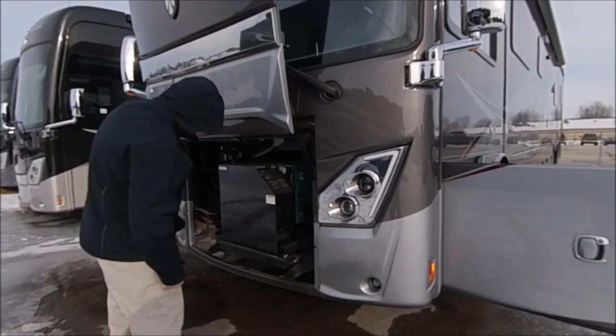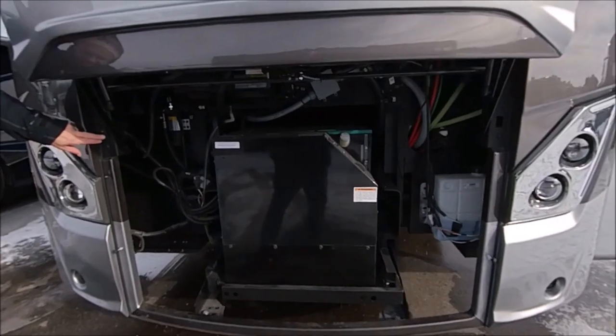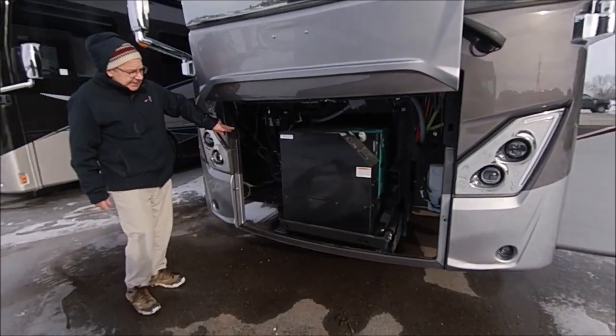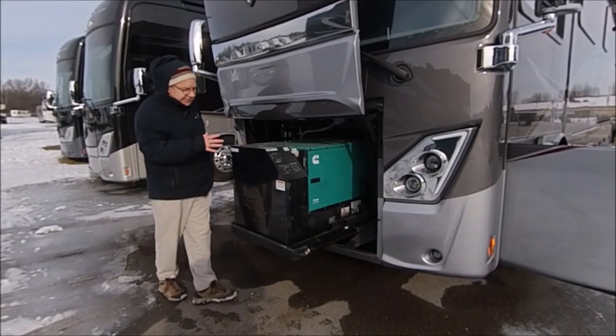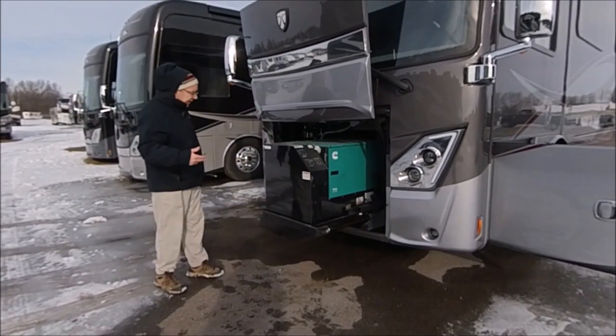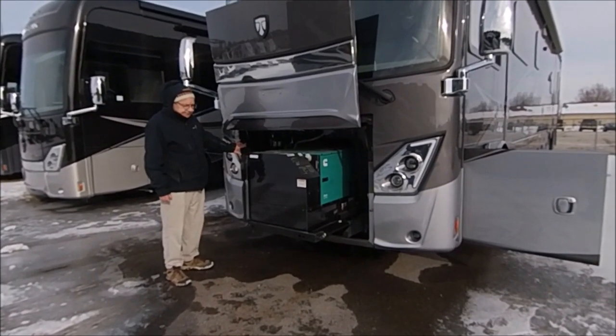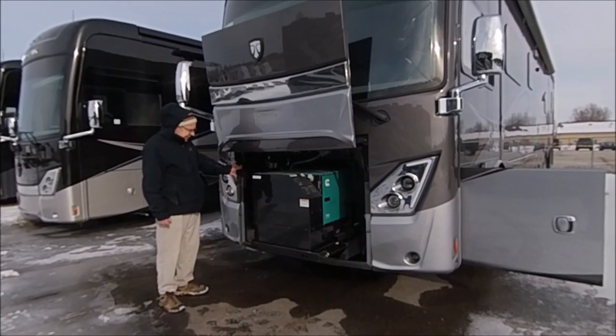Back here you have your Onan 10,000-watt generator, which you can see on the gen slide — just hit this button. This 10,000-watt generator will run everything throughout the whole coach, including all three air conditioners and all your lighting. Nice to see the slide-out generator tray.